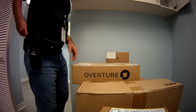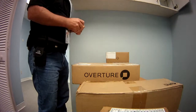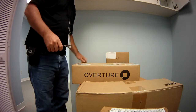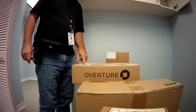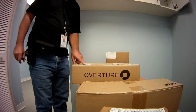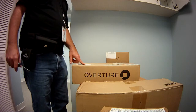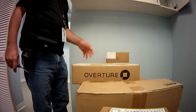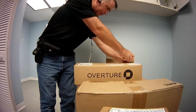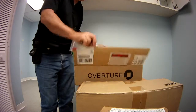Hey everyone. I'm installing an Overture 140 today along with a Cisco 1901. These Overtures are good for aggregating two or more T1s to form a kind of multi-T1 broadband circuit. Anyways, I'm going to open this up and give you a quick little tour here.